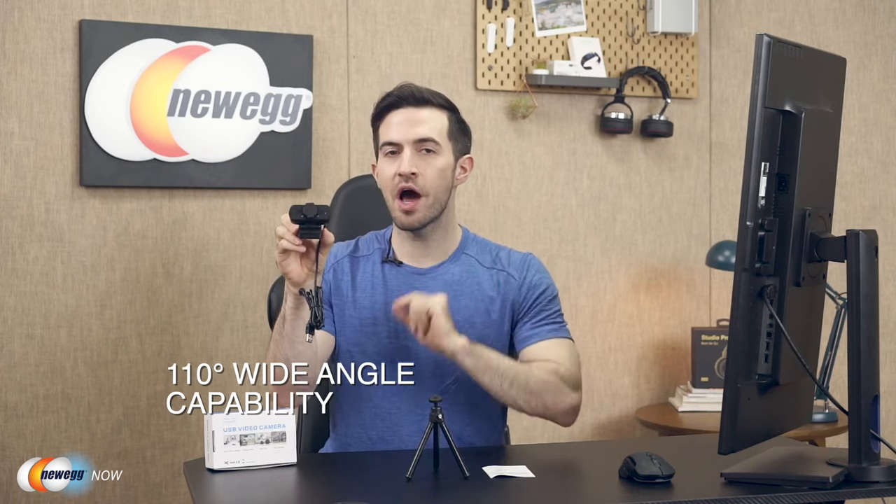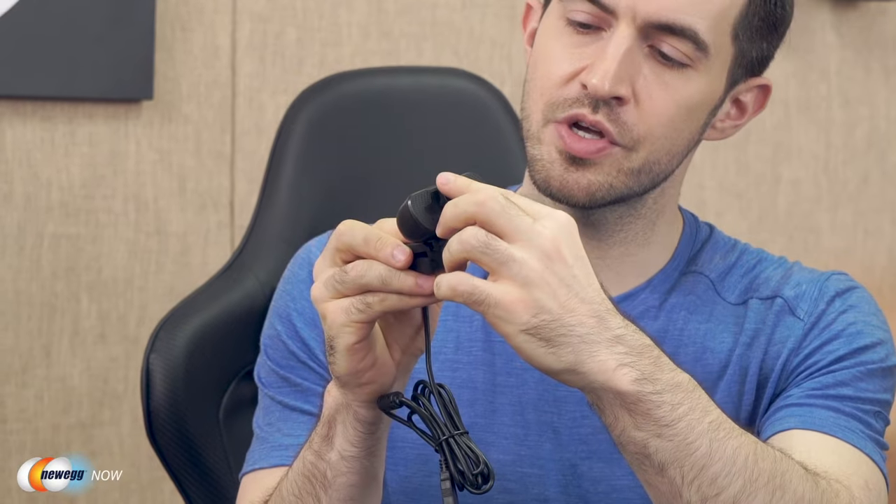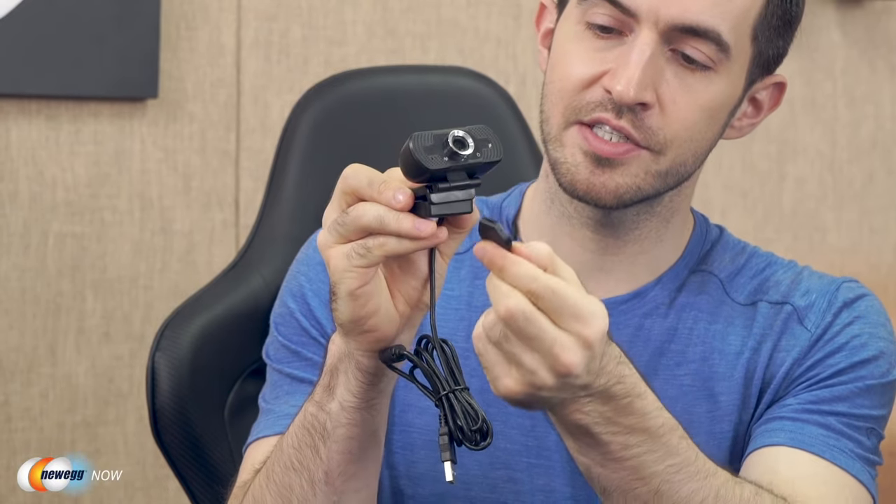This is a 30fps webcam with wide-angle capability up to 110 degrees — that's what I call a wide shot. They do include a privacy cover, which is very, very good. This webcam has facial enhancement technology to automatically optimize your image. It boasts a built-in stereo and noise-canceling microphone, eliminating unwanted noise, capturing sound within about 5 meters or 15 feet — that's a great range.